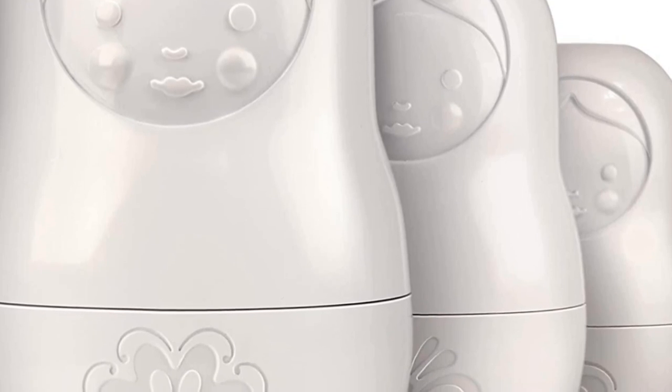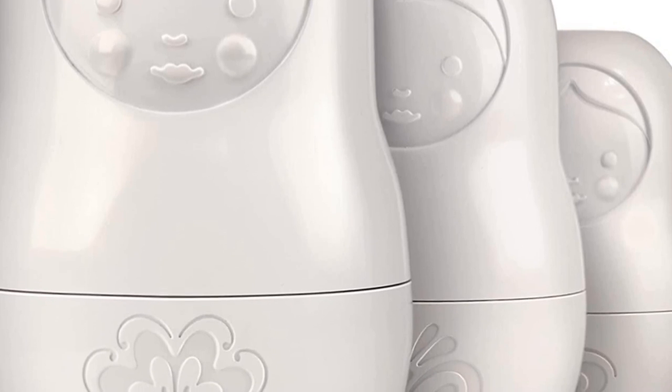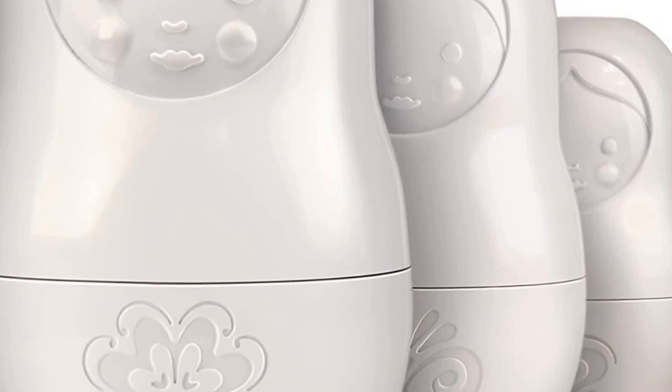Top 2: Genuine Fred Matryoshka Measuring Cups, Set of 6, White color.